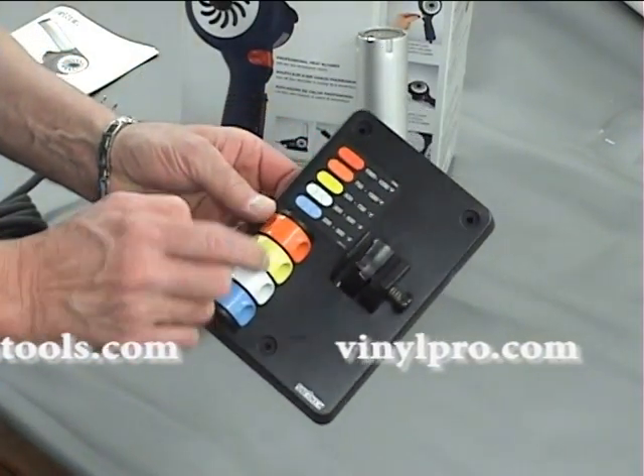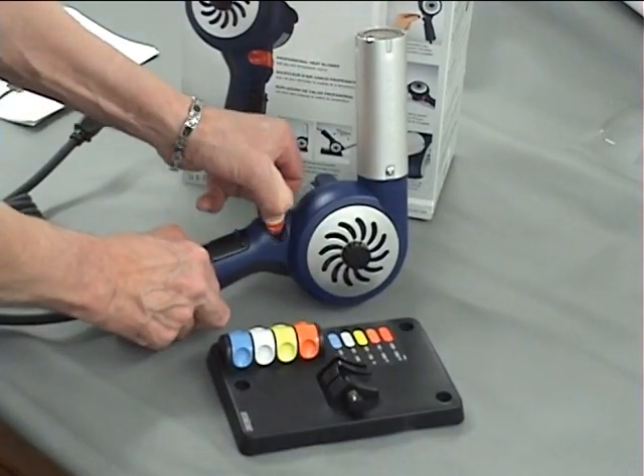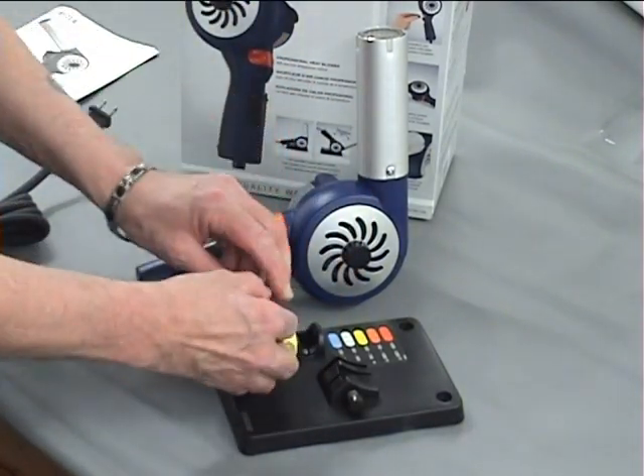It comes with five different keys that give you a temperature range from 200 to 1200 degrees. And it's so easy to change — all you do is take one key out and replace it with the other one, depending on what temperature range you want.